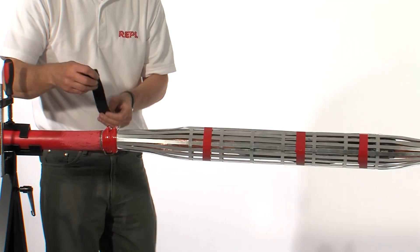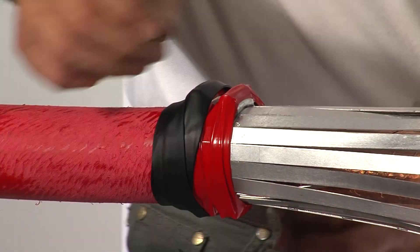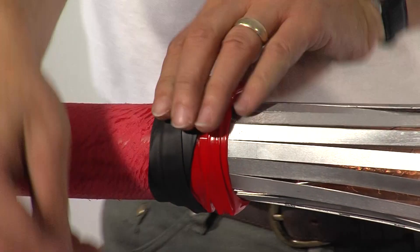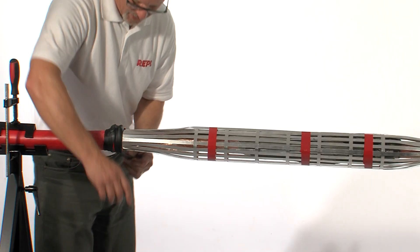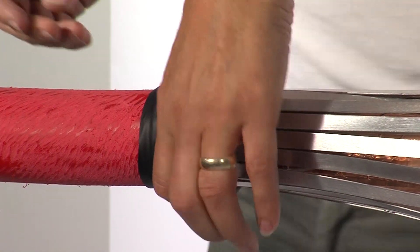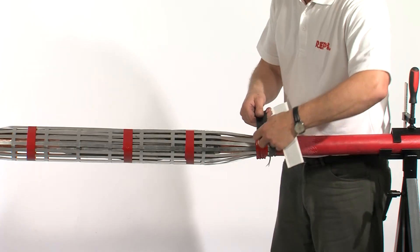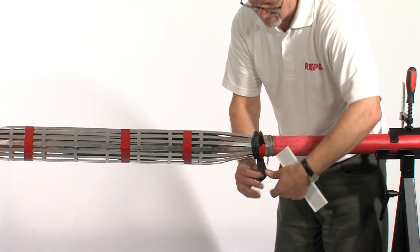This is the main earth connection. Using the black mastic strips provided, cover all of the hose clamp area. This will give both a cushion for the outer sleeve and also help with the moisture block.